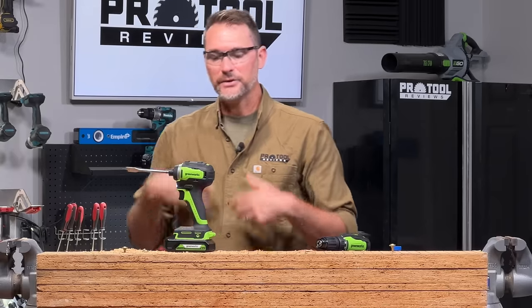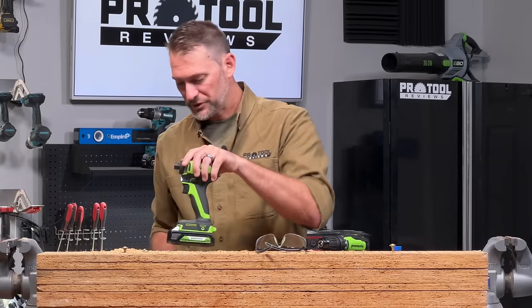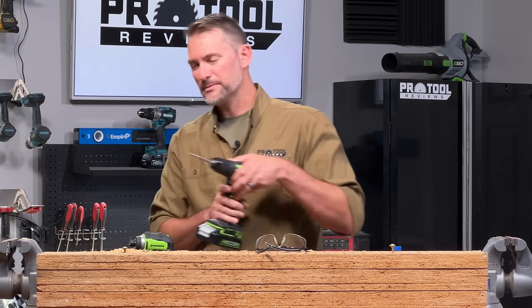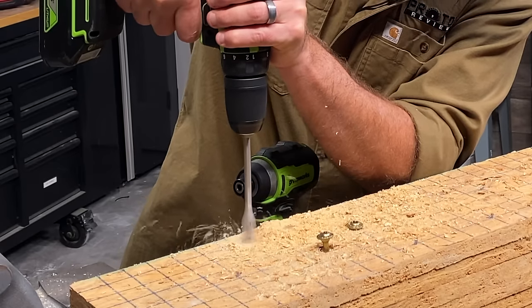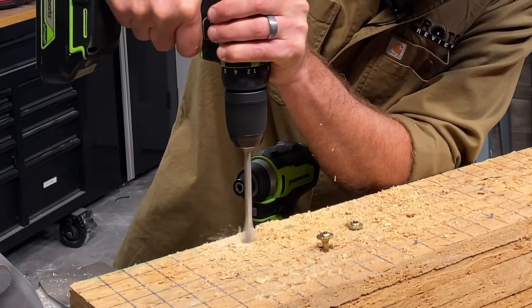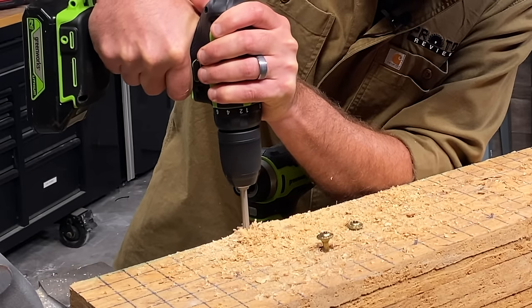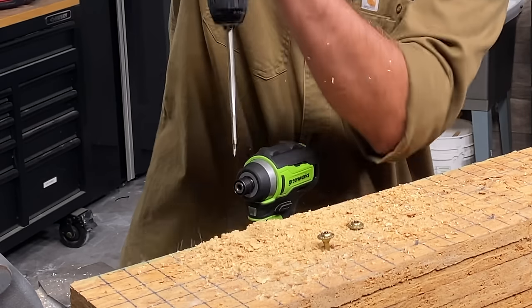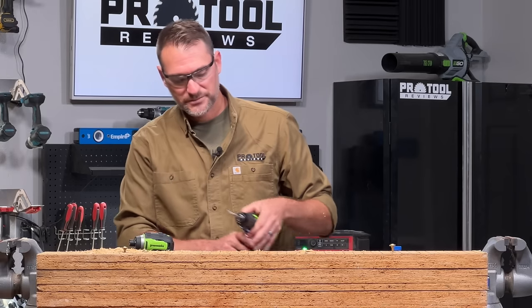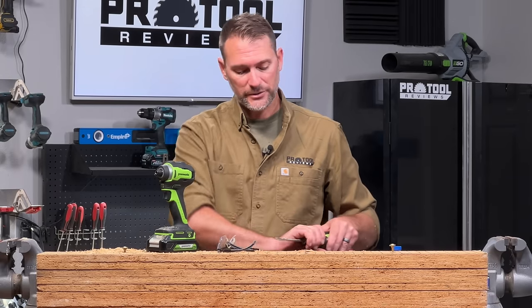You can hear that impact mechanism taking over to turn that bit through the OSB. Comparing it to our drill, you'll notice a big difference in how smooth and how fast it works — definitely a much smoother operation. So can you drill with an impact driver? Absolutely yes. But the drill is going to be a more effective tool for doing that.